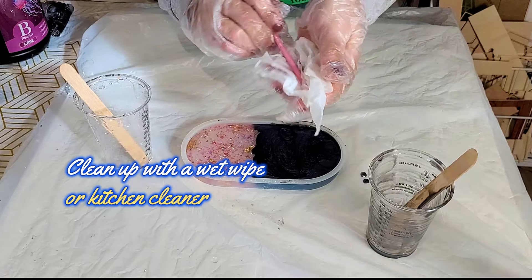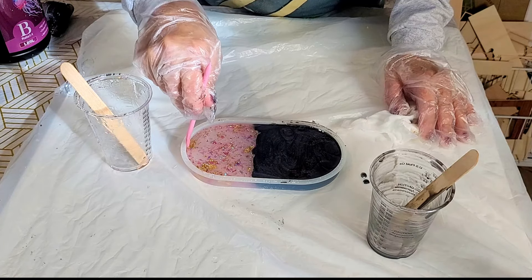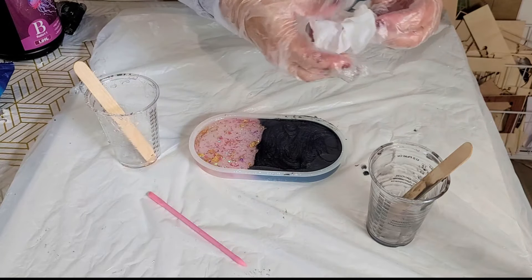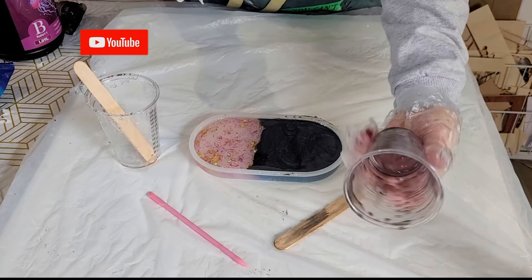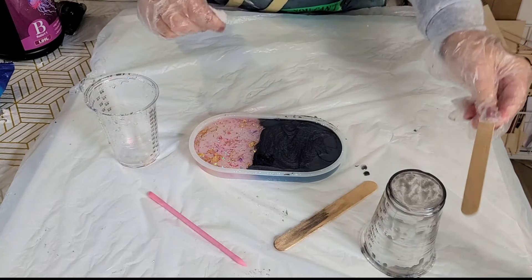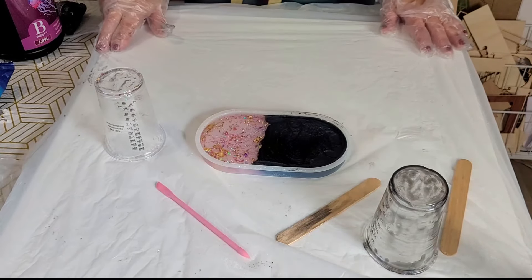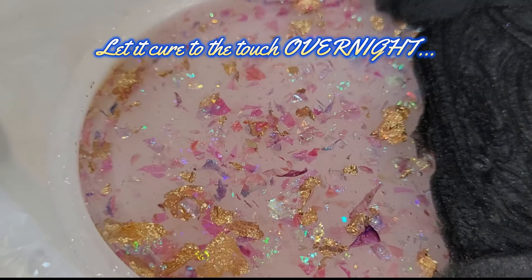Cleanup is really easy. I always keep a packet of domestic wet wipes in my studio — perfect for wiping down stir sticks, your hands, and any resin drips on the table. For the cups, there's no need to clean them out. I prefer using just one cup when measuring, because once the resin cures it dries hard and you can reuse the cup for future pours. Now the waiting begins — leave it alone, do not touch it, and let it harden overnight. My pro tip for beginners: leave it a full 24 hours before unmoulding so it won't bend out of shape.